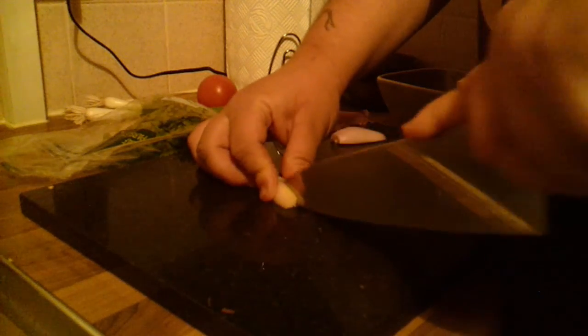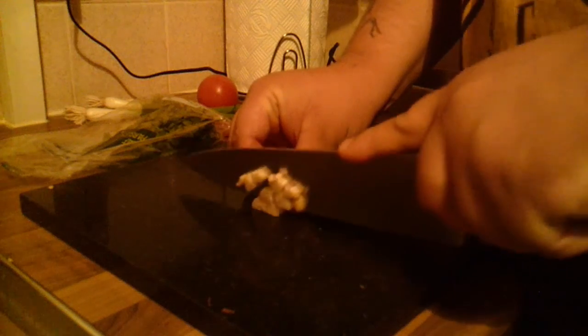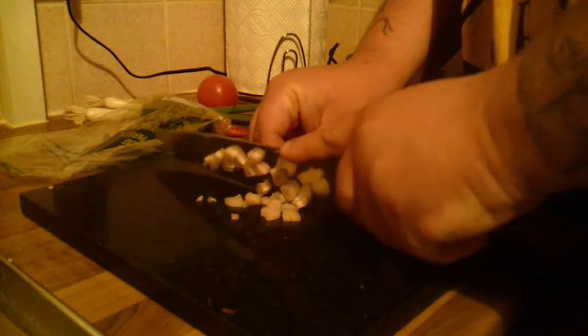I'm just going to dice these up nice and fine. I've got half a red chilli, one tomato, two spring onions, and half a bunch of parsley. For the shallots, I'm just going to put them down half and then dice them nice and small. I'll put them in a nice little bowl ready for the next ingredients.